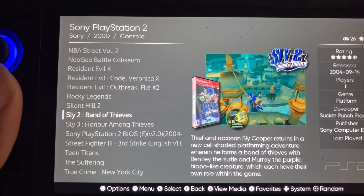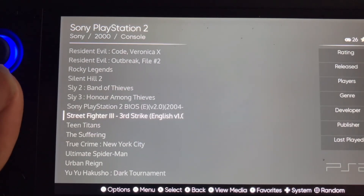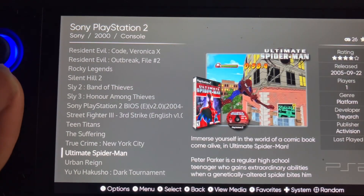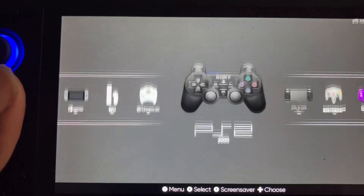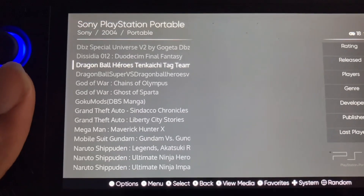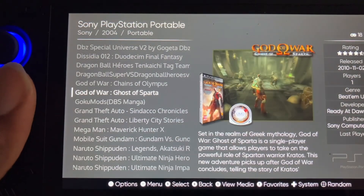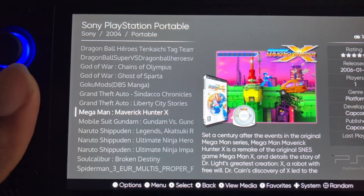These are the PlayStation 2 games. I'm trying to see if I can change the things. Yeah, they look nice.